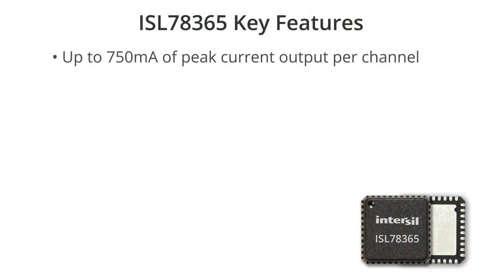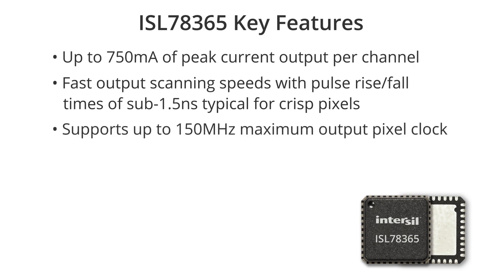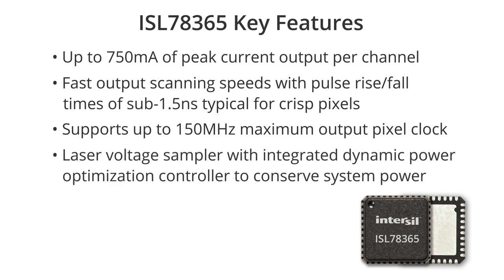Some of the key features include up to 750 milliamps current per channel, fast output scanning speed with pulse rise and fall time of sub 1.5 nanoseconds for crisp pixels. It supports up to 150 megahertz maximum output pixel clock rate, and has a laser voltage sampler with integrated dynamic power optimized controllers to conserve system power.